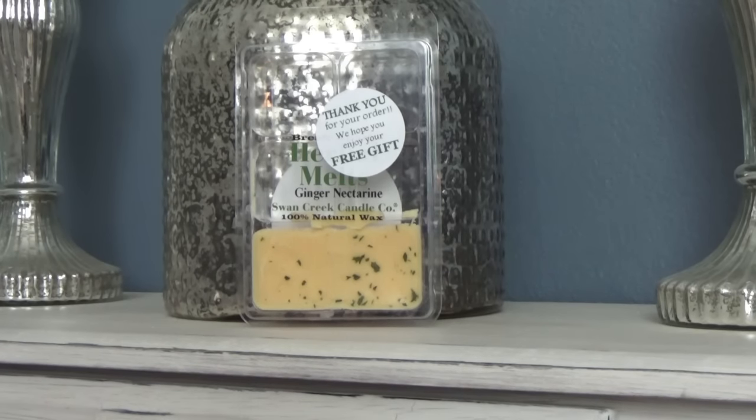I'm happy to report it doesn't smell like ginger — I'm one of those people who doesn't really like ginger, so that's what kept me from purchasing the candle format. What this actually smells like is basically a peach-nectarine type mix. The nectarine and peach scents are pretty interchangeable for me — they're not exactly the same, but most people would say 'oh yeah, that's either peach or nectarine.' When you're smelling this, it just smells like a fruity, peachy nectarine. That's it.